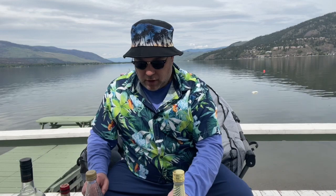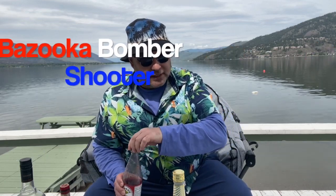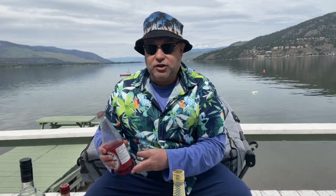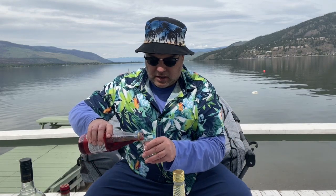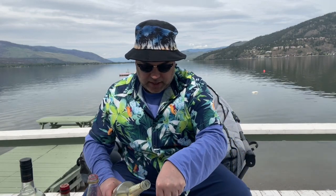All right, here we go. I got a shot glass because we're going to do a shooter and it's just three components. The first ingredient is grenadine. I do make my own grenadine but this is just the Rose's grenadine. Next up we're going to go banana liqueur, and we'll see if I can do a little bit of layering.